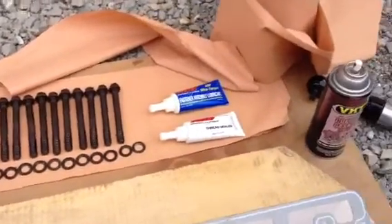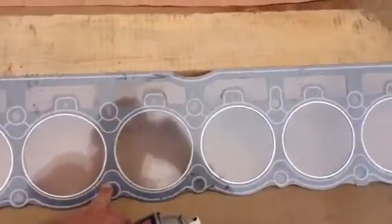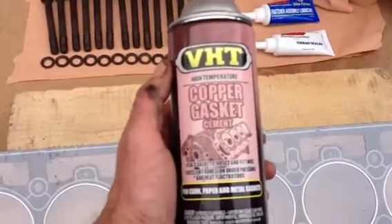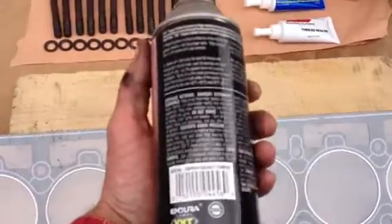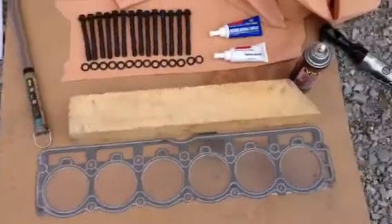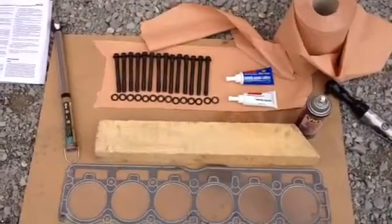Although this is a head gasket that should be mounted dry, I bought this copper gasket cement — very high temperature — which is recommended by many people. So I'll spray that on the two sides, let it rest for five minutes, and then it should be ready for mounting.